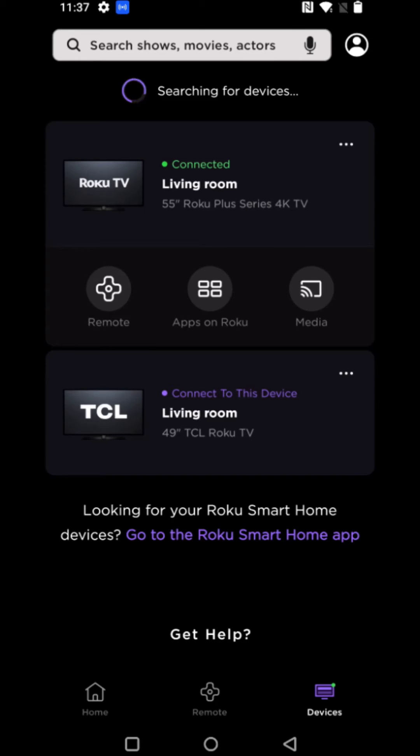Now for whatever reason if this still isn't working for you, what I would try as my last effort is unplugging the Roku device as well as unplugging the wireless internet router, waiting about 30 seconds or so, then plugging both the Roku and your internet back in.